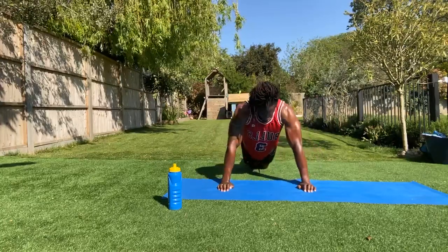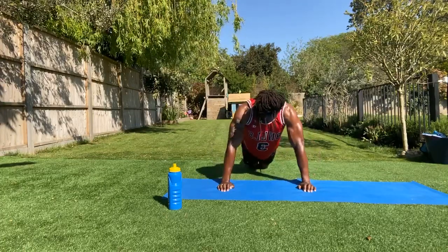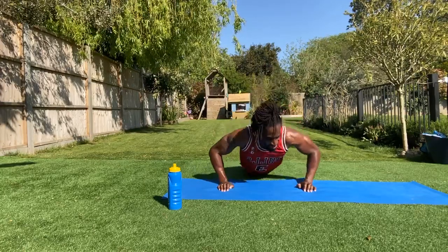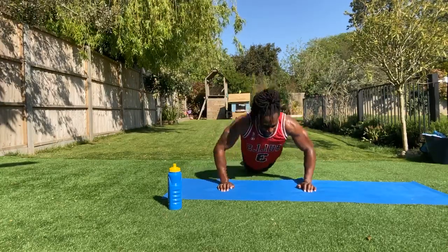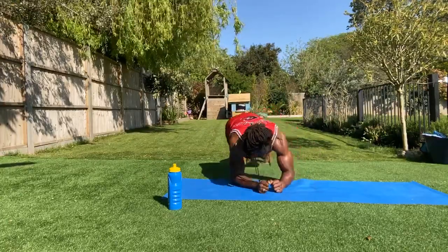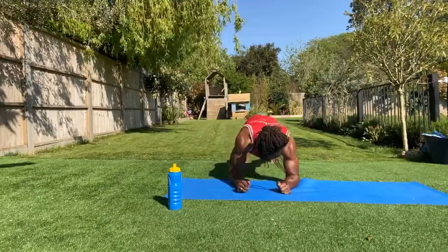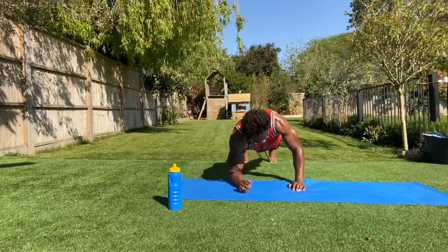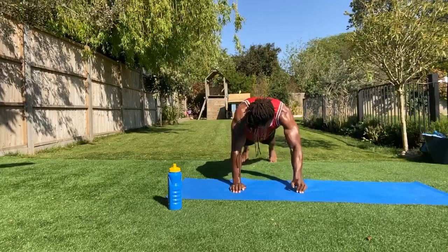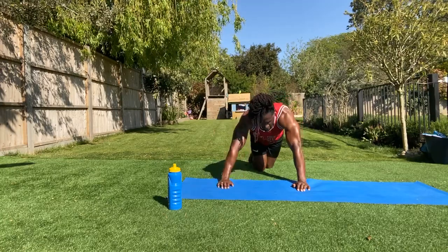Next up: we've got plank-ups — or plank push-ups. Everyone getting worked out on Wednesday — woo! Into your plank push-ups, let's go. Five, four, three, two, one. Back into your recovery.